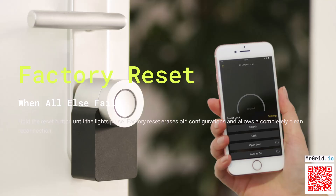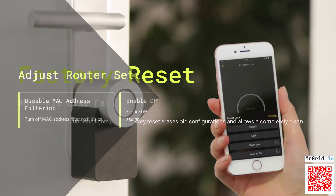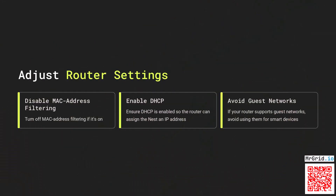When all else fails, hold the reset button until the lights pulse. Factory reset erases old configurations and allows a completely clean reconnection.